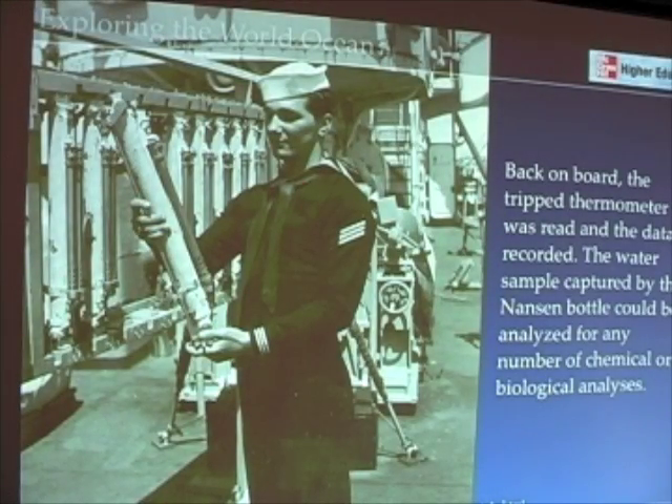Here's the use of a Nansen bottle by the U.S. military. Even today, these kinds of bottles are still being used.